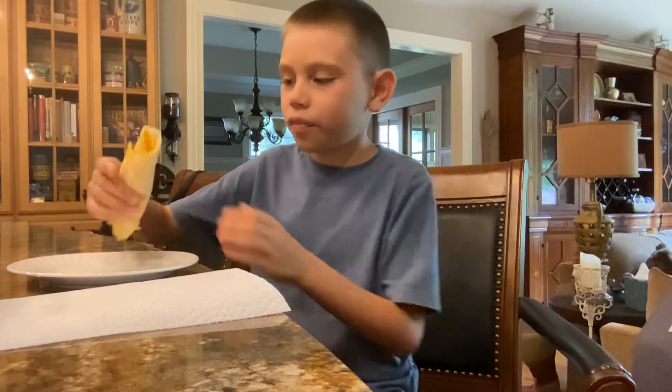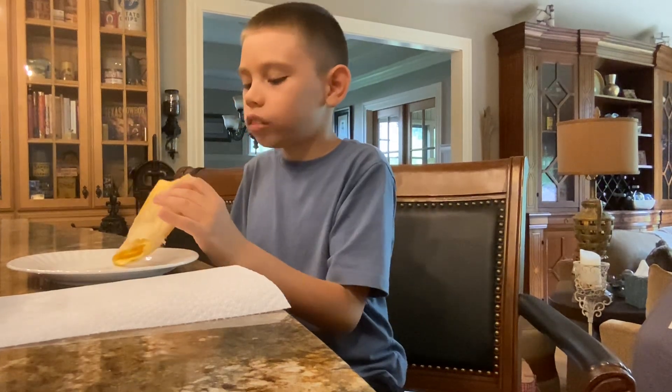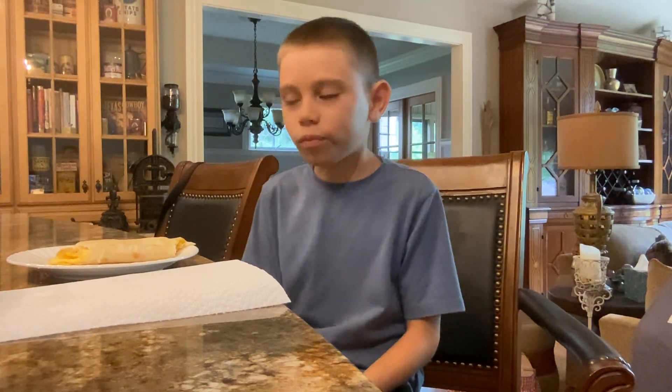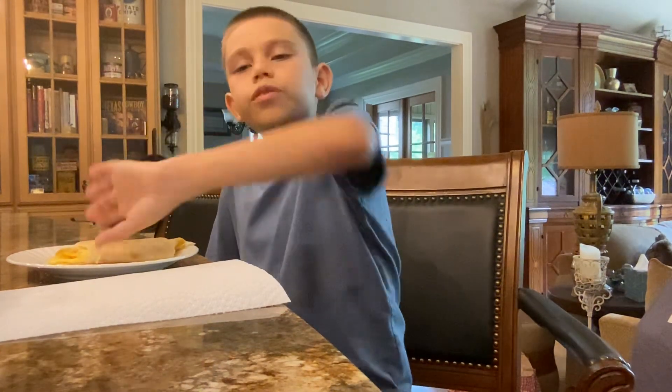Yeah, they're good with toast too. You just cook the egg and mix it around — you don't have to actually... is it hot? Yeah, a little hot. You can eat it with toast, make an egg sandwich too, which is one of my favorites — full of butter on it.